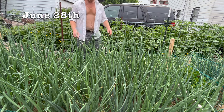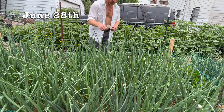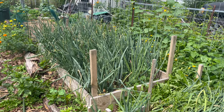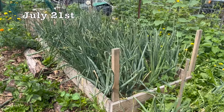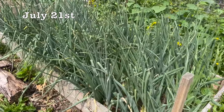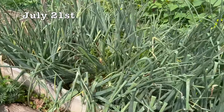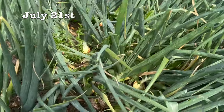Here we are June 28th, and you can see they're about waist height. The summer solstice has just happened, so now they're going to go full speed into bulb formation. Between June 22nd and July 21st, give or take, they form their entire bulb. So these are now ready to harvest.